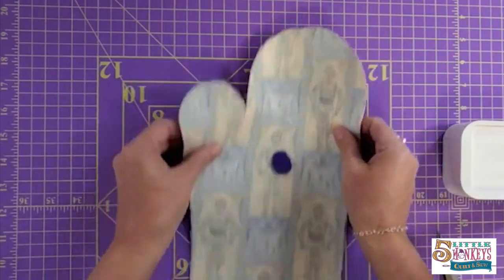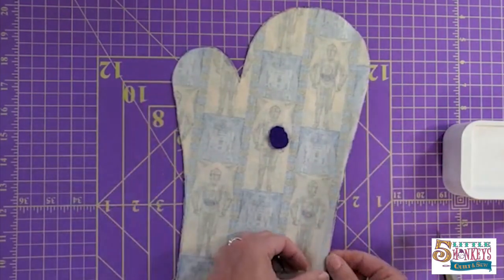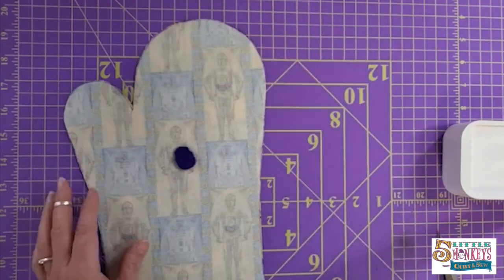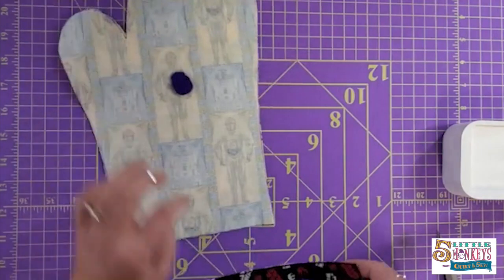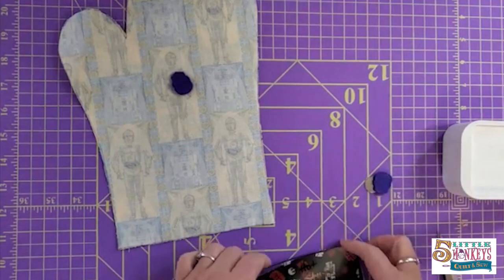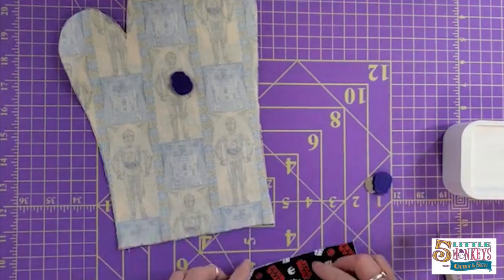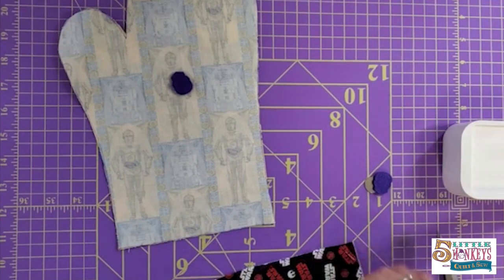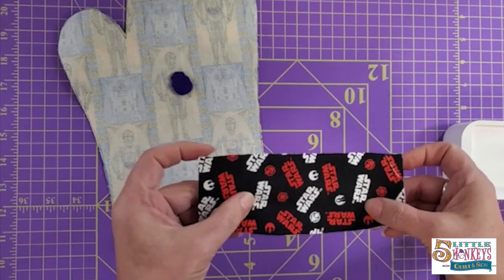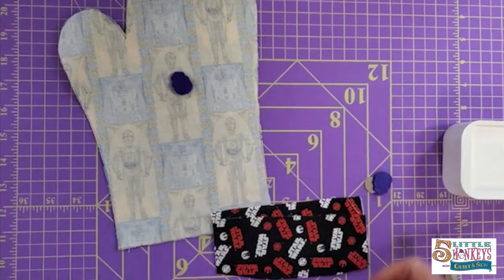Here's the inside part of my mitt — I've got two pieces that match, that are right sides together. Then we have the cuff to our oven mitt. I've cut out and taken my magnet off. I need two that face the same way, plus they're going to need interfacing.